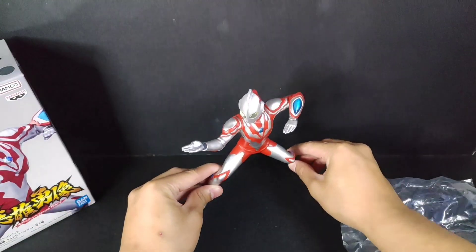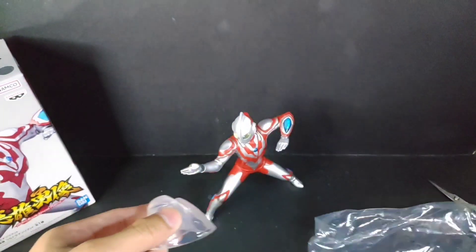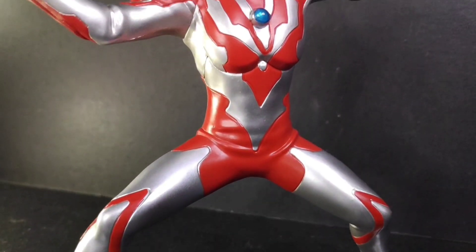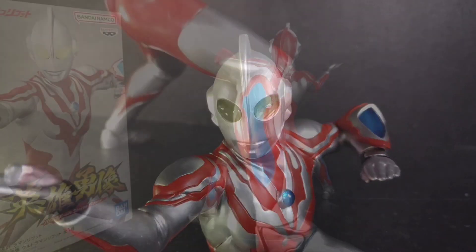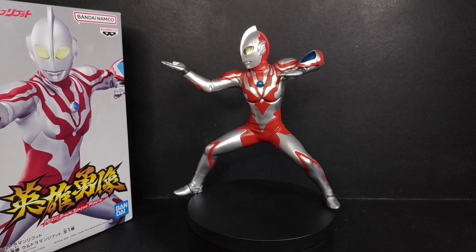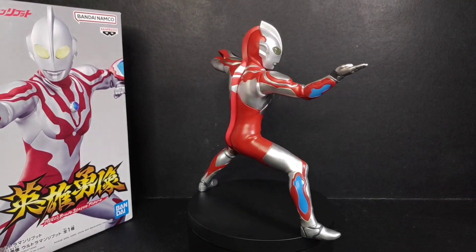To my surprise, the figure could stand on its own, so you don't need the clear part stand for it to stand upright — I'm happy about that. Here's the figure out of the box: I've examined it and I really like the details. Mine has no paint chips, paint leakage, or any major defects. It has a very nice clear part for the eyes, color timer, and also the Reboot Blocker on the right forearm. The finishing is very clean.